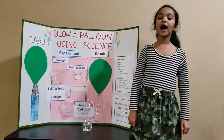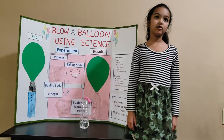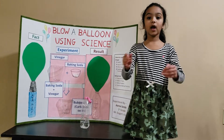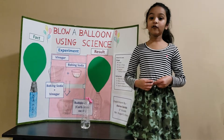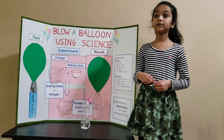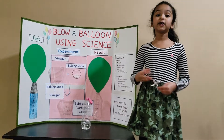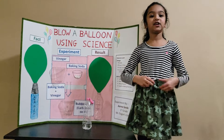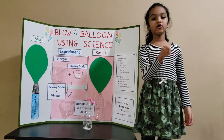Hello, I'm Anna Sarda and I'm a first grader. On Friday I went to my school for a science fair and I blowed a balloon using science. Everybody just loved it. So I'm going to do the same thing by showing you guys.